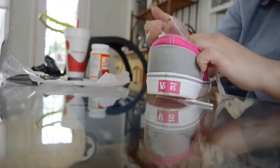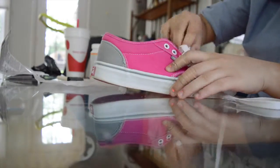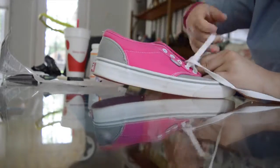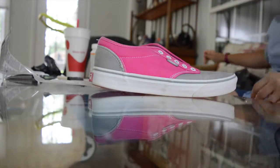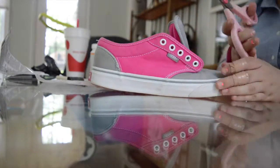First, go ahead and unlace the shoes and put the laces to the side so you can finish them up after. I'm just moving around the tongue because the two sides of the shoes actually hold over the tongue and you wouldn't be able to put fabric there. Now I just cut out a small enough chunk of fabric to fit on the back heel of the shoe.